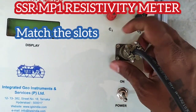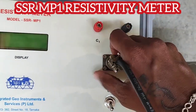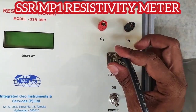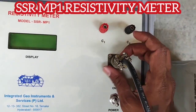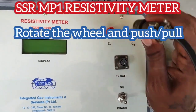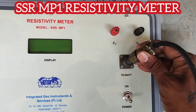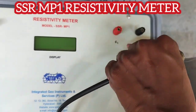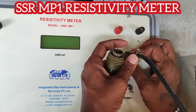When you are tightening, rotate the wheel and then press down — rotate the wheel and press down. When you are pulling, you also need to rotate the wheel and pull. Don't directly pull the cable or twist on the top; you must always rotate the wheel or the instrument gets short-circuited.